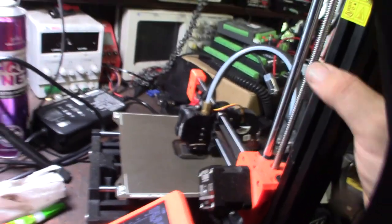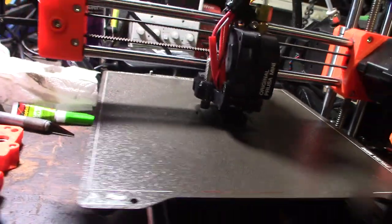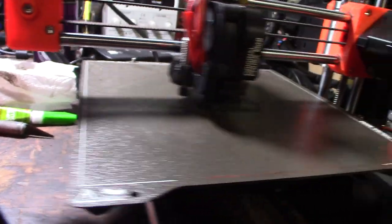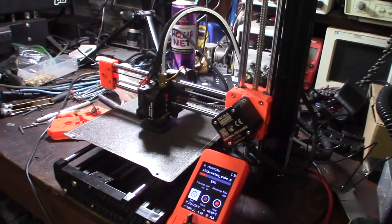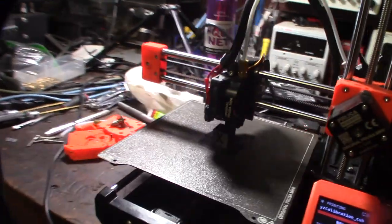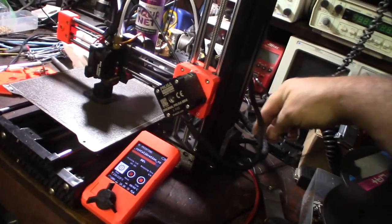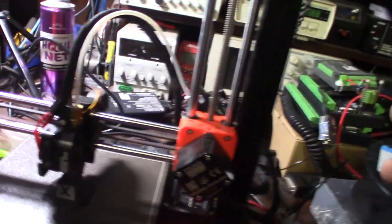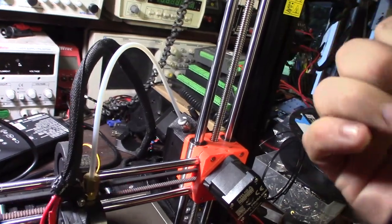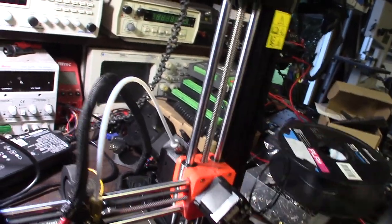I've actually worked on 600 3D printers. My first print was a fail but it was my fault — it got bound up on the PTFE tube. When you get a BMG, especially if you 3D print the housing, it's tight. You need to work the gears a little bit and let the filament path open up — the abrasiveness of the filament will kind of open up the filament path over time.